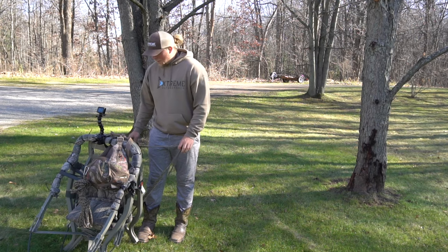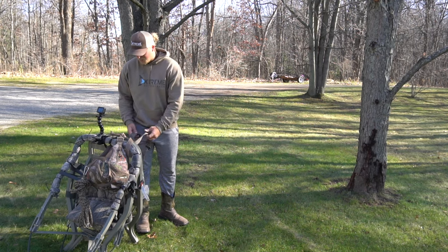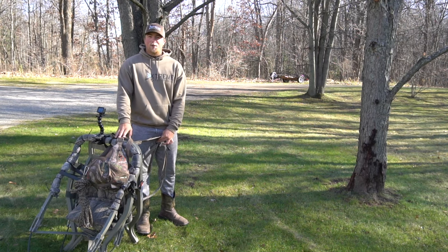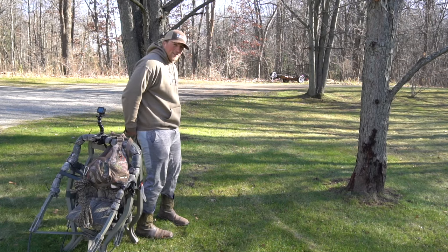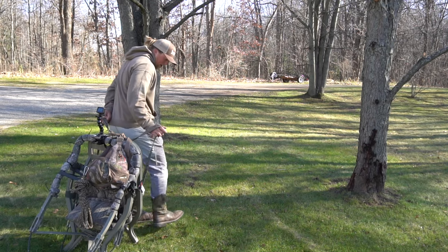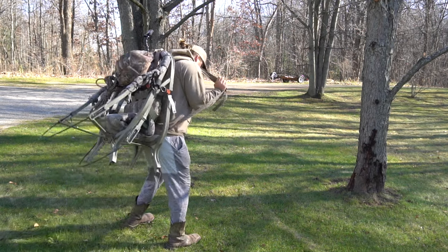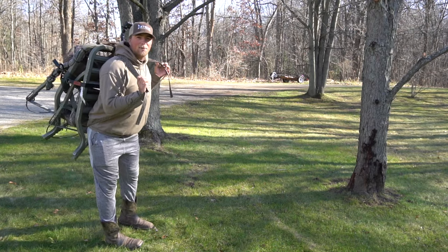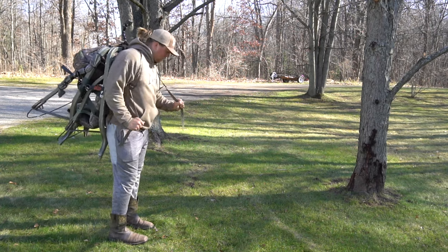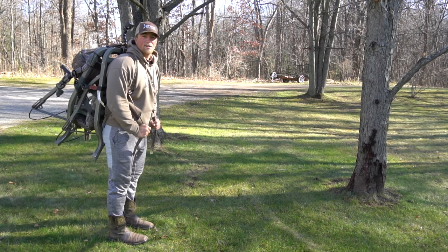We're getting ready to go find a tree out that way. I already know what tree I'm going to. When you're getting this thing up on your back, it's pretty straightforward — you just gotta lob it up or chuck it up on your back. Sometimes I'll use my back leg and chuck it up, and hopefully you don't go down with the stand. You use these straps — it's pretty nice. Alright, let's go.